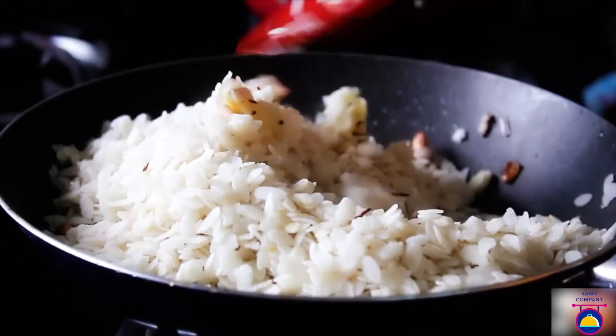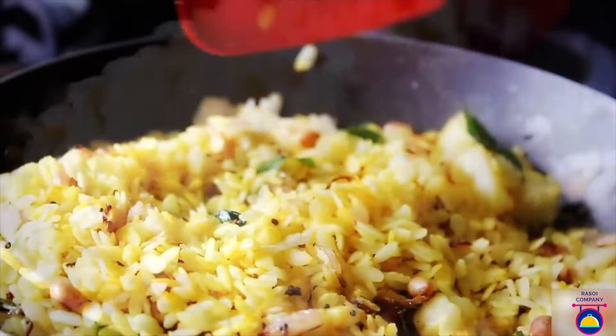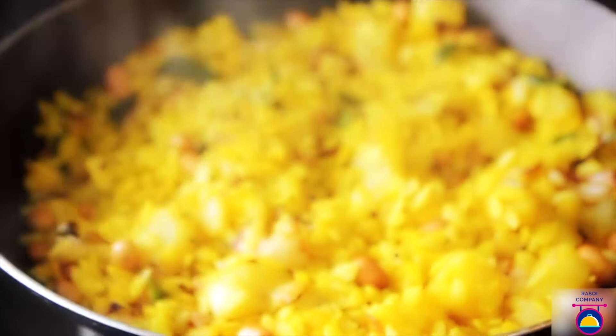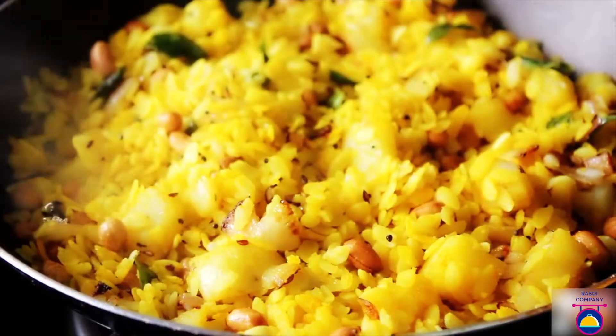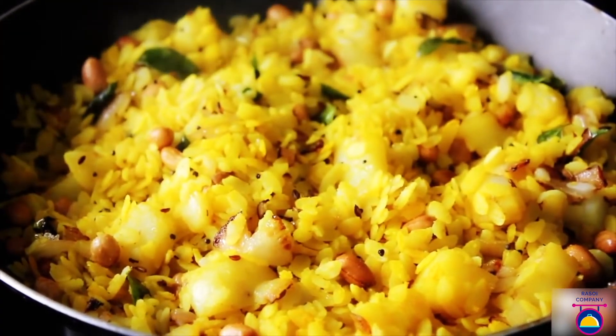Drain the excess water from the poha and add it to the pan. Stir for a minute, then add salt and turmeric powder — stir well to blend all the ingredients. Cook for another minute, then add sugar. Cover with a lid for around two minutes, then open and check — it's perfectly done. Turn off the flame, pour some lime juice over the poha, garnish with fresh coriander, and serve hot.